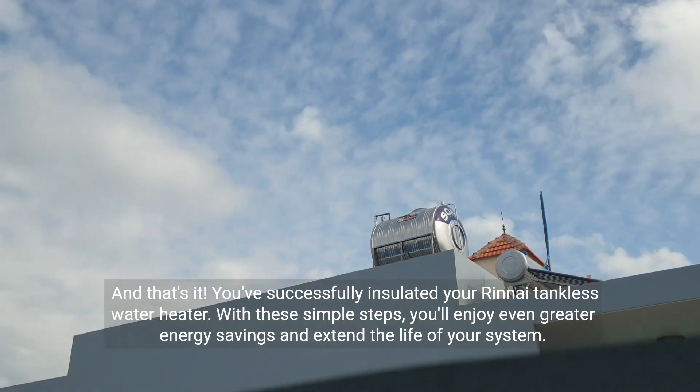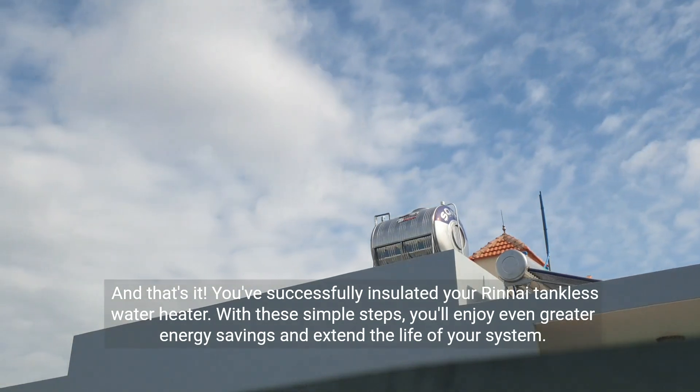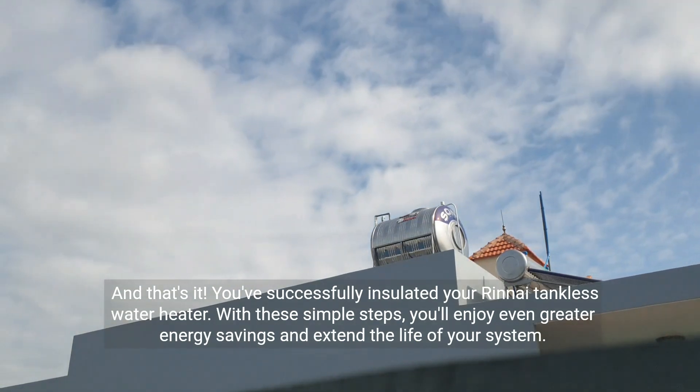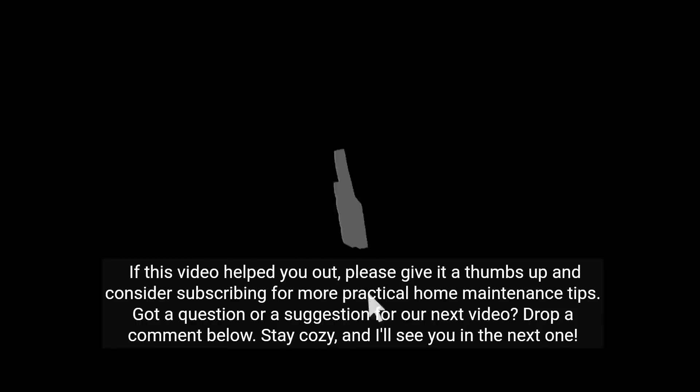And that's it. You've successfully insulated your Rinnai tankless water heater. With these simple steps, you'll enjoy even greater energy savings and extend the life of your system. If this video helped you out, please give it a thumbs up and consider subscribing for more practical home maintenance tips. Got a question or a suggestion for our next video? Drop a comment below. Stay cozy and I'll see you in the next one.